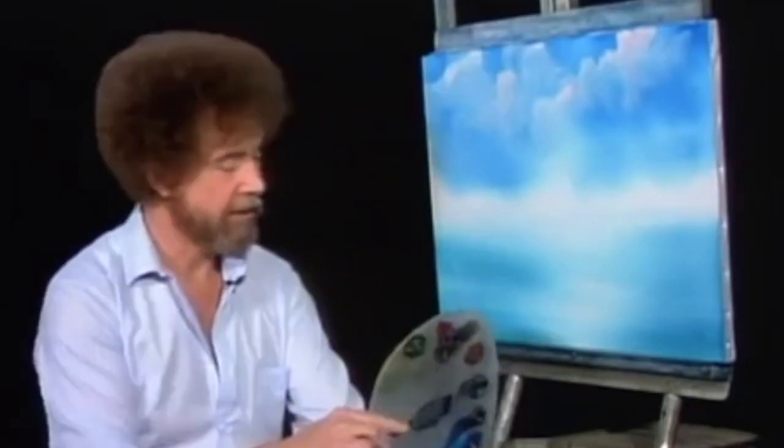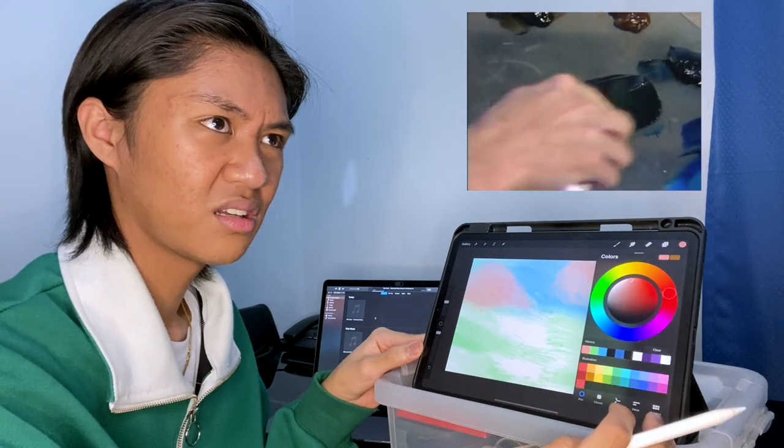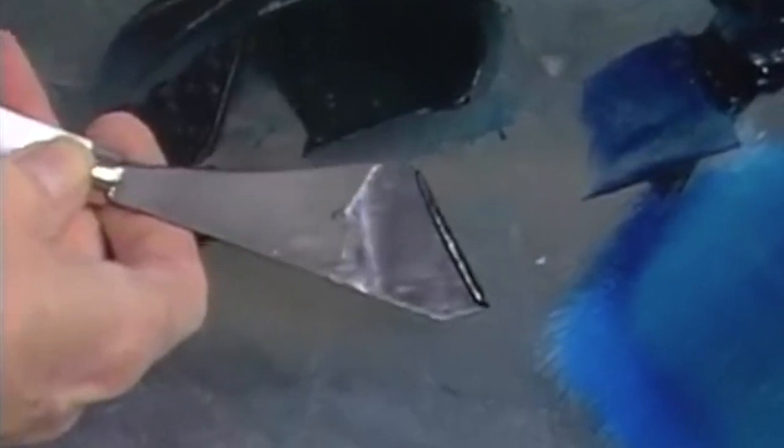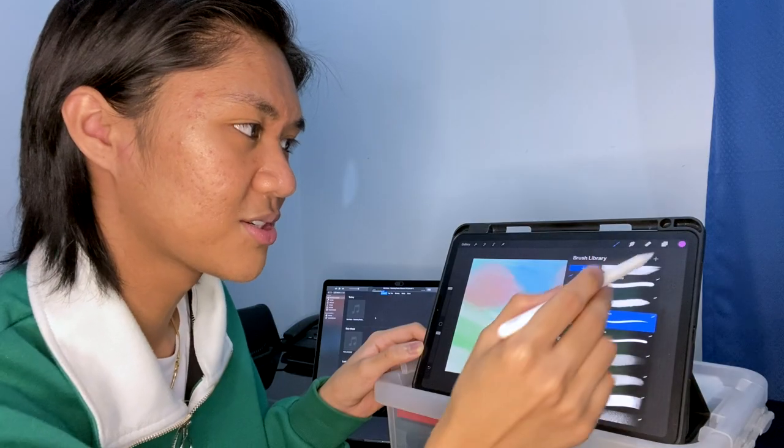Bob Ross: Let's do a fantastic little amount of dark. I'm going to take some black, some Prussian blue, some Van Dyke brown, and we'll put some alizarin crimson in there too. Be careful with the crimson or your mountain will turn purple — they wrote a beautiful song about purple mountains. We have a small roll of paint right out of the edge of the knife. Creator: Knife? Do I need a knife? I'm going to use a studio pen.